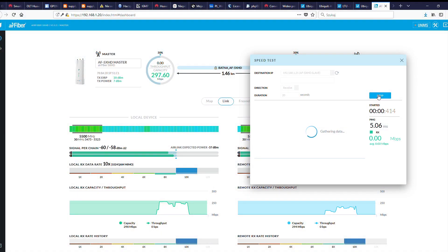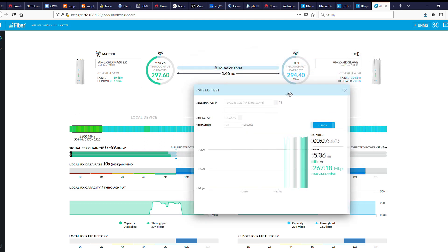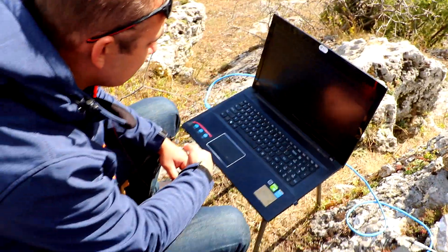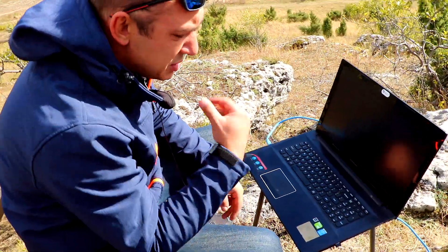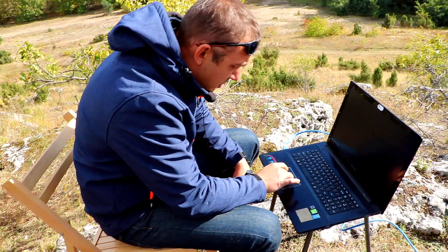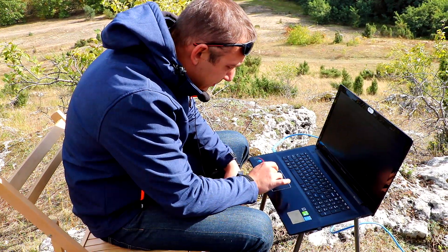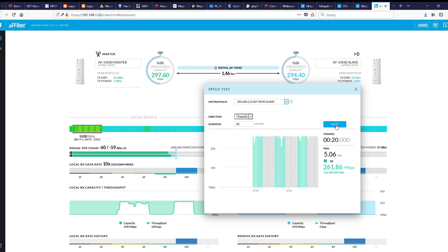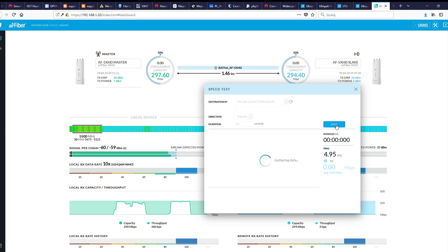We're starting with the 50 MHz channel connection. Quite decent results. Let's remember, of course, that we have the channel set at 5500 MHz at a width of 50 MHz. So we're not yet reaching 100% of this hardware's capability. Now that we have the receive result, let's also do transmit. Around 260, 250, 270 Mbits.